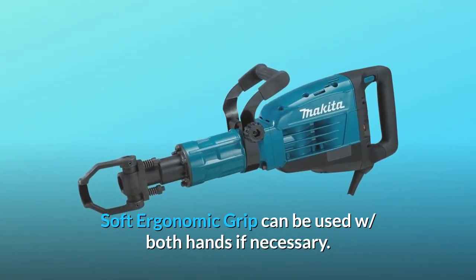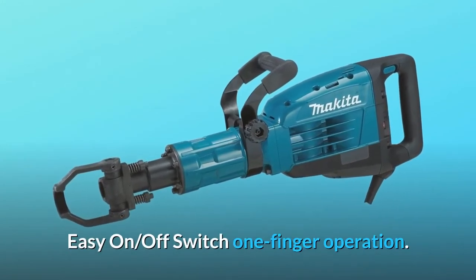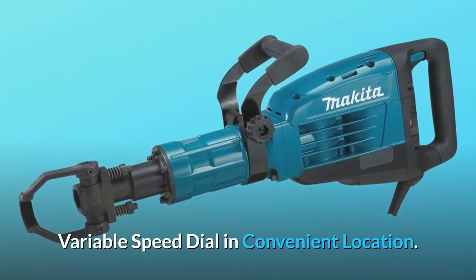Soft ergonomic grip can be used with both hands if necessary. Easy on/off switch with one-finger operation. Variable speed dial in convenient location.